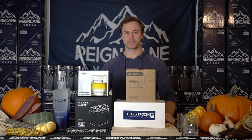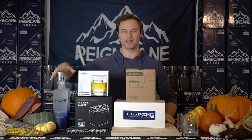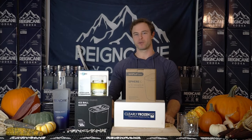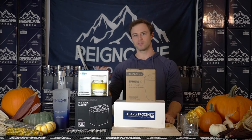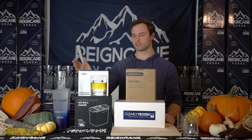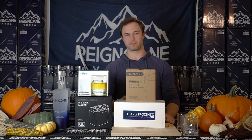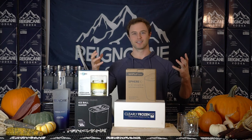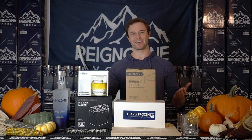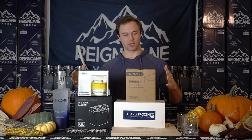Ladies and gentlemen, welcome back to Weekend with Raincane. I'm Brian, host of the show, co-founder of Raincane, and today we have a special edition where I normally bring you guys a new fun cocktail to hopefully inspire your Weekend with Raincane drinks, but some of you have been bothering me about using ice from my fridge and not using clear ice. So let's take our cocktail game to the next level and make some clear ice.